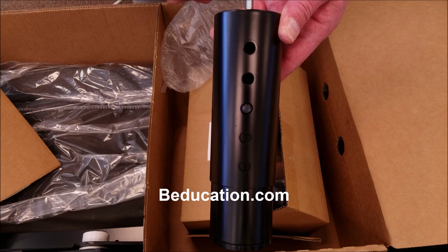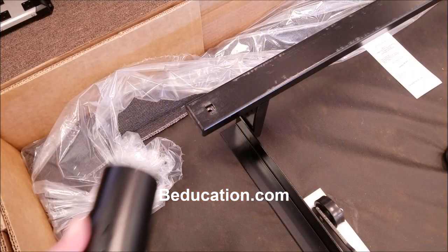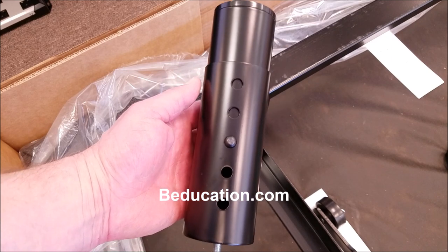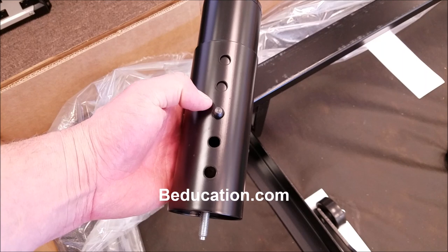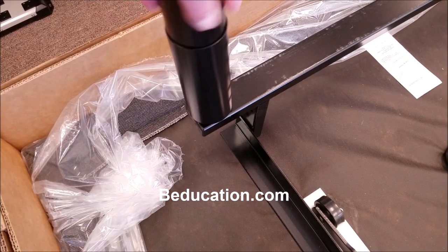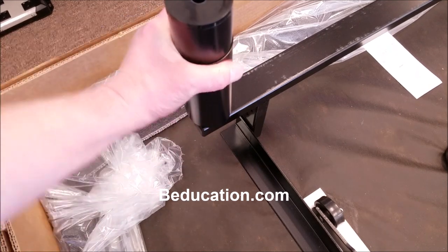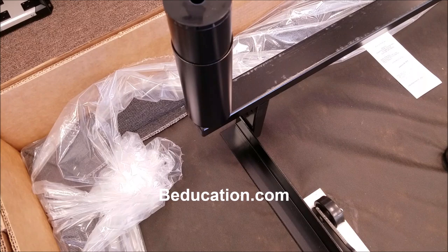Now I'll show you how these legs are installed in the power foundation. The Simplicity uses the same four legs at each corner point, so it doesn't matter where you start or which leg you use — they're all going to be the same. Adjust them to the same height position; here I've chosen the middle section. It just screws right into the receiver at the corner of the product. You don't need any special tools — you don't want to over-tighten it, but also you don't want to under-tighten it. You want a nice, solid, secure connection. I'll do this for all four legs on the product.